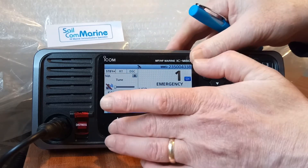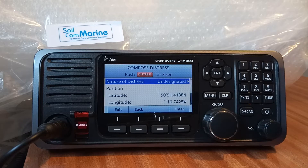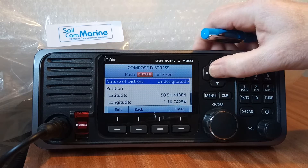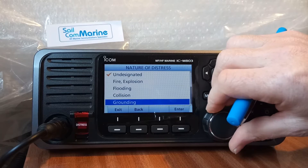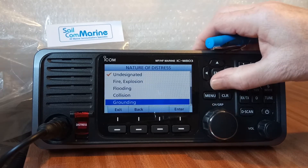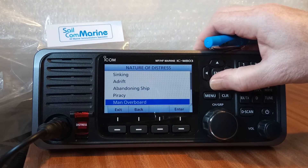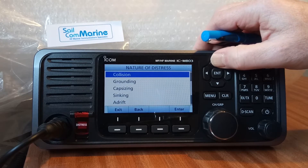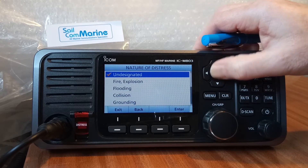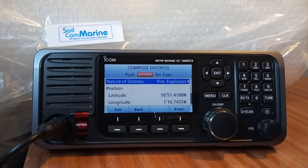To compose a distress, press the button and it comes up saying 'Undesignated' — that's the type of distress we're going to send. We can change the designation by pressing Enter, then turn the knob to scroll up and down and select the nature of our distress. All the usual distress options are available — man overboard, piracy, etc. We're going to select 'Fire/Explosion' and press Enter.